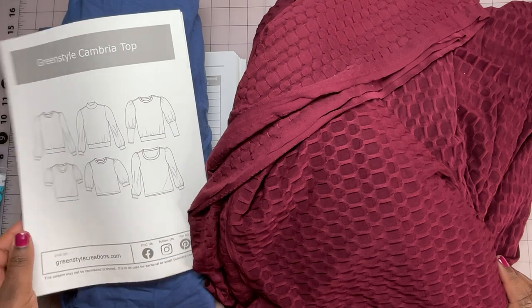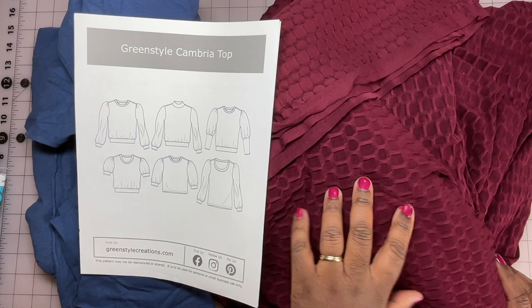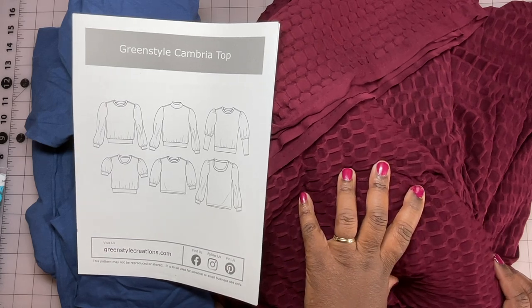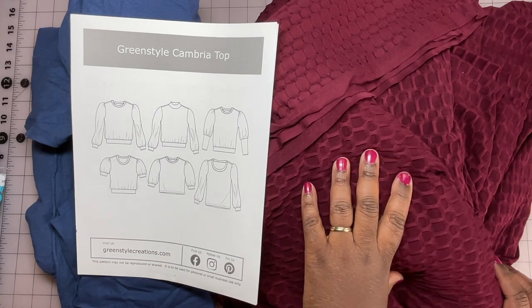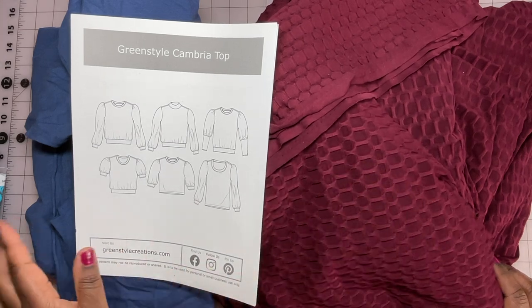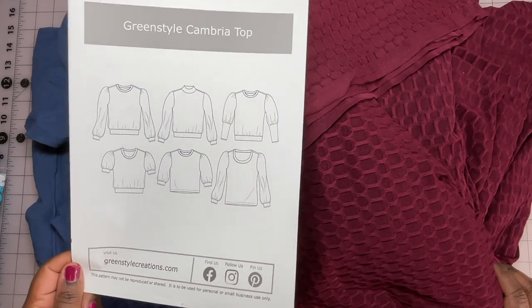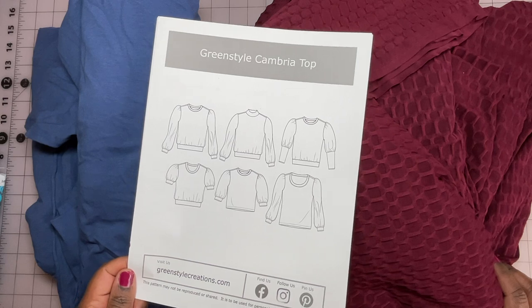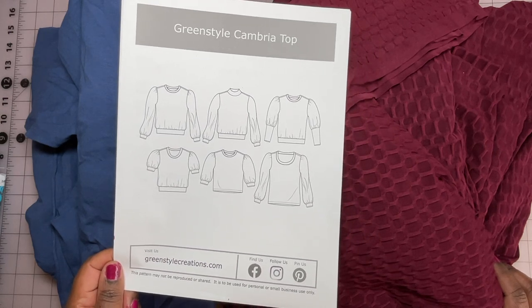I've never sewn anything from this company before. I'll probably sew the puckered knit one first, since I have so much of that fabric. I may have to alter some things or recut based on fit, but it should be very straightforward — definitely a beginner-friendly knit top. So again, this is the Green Style Cambria Top from greenstylecreations.com.